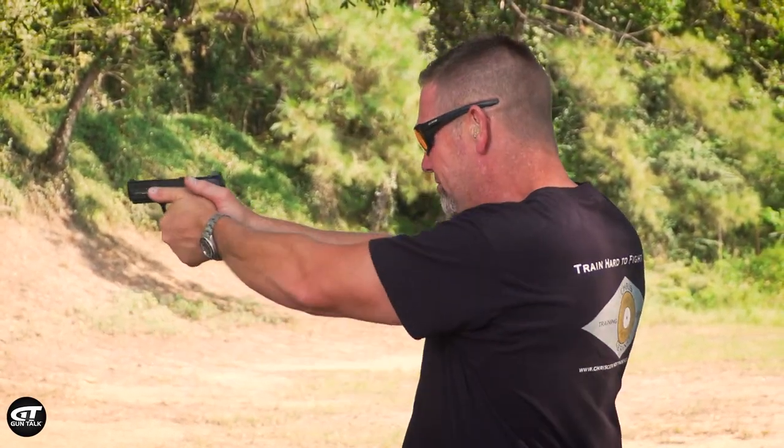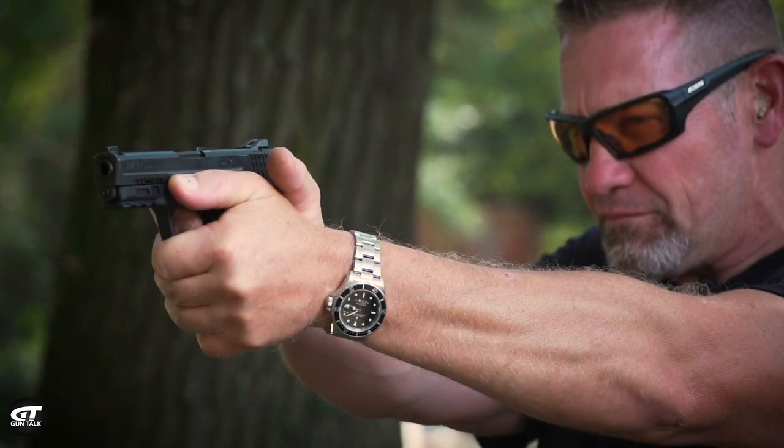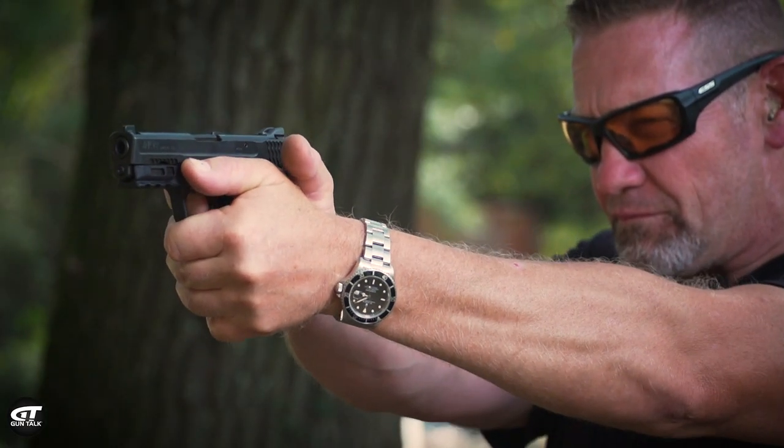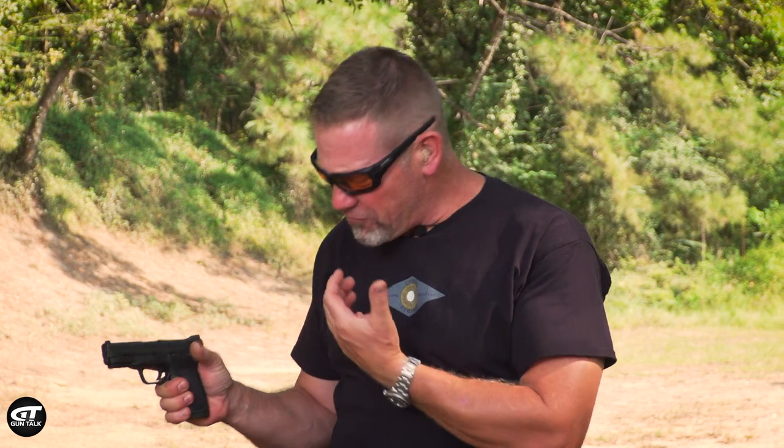I put two hands on the gun. This thumb really doesn't do much either. What it does do though is if you wrap it down too tight and you don't have good front-to-rear pressure, it makes that trigger finger a little less manageable. So when you go to the range, try taking the thumb out of the equation and see if it doesn't help.